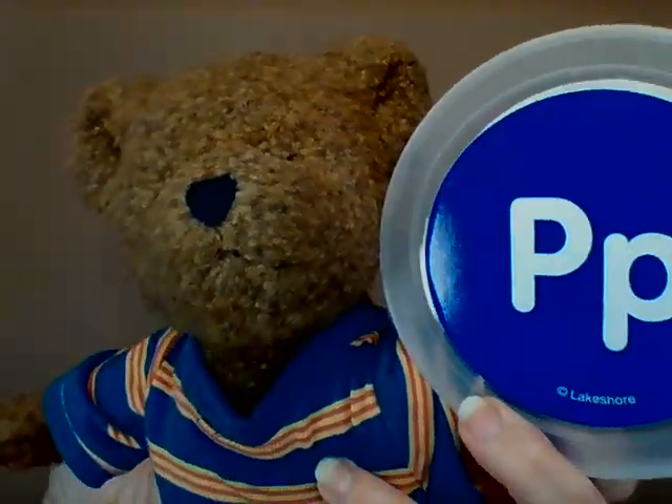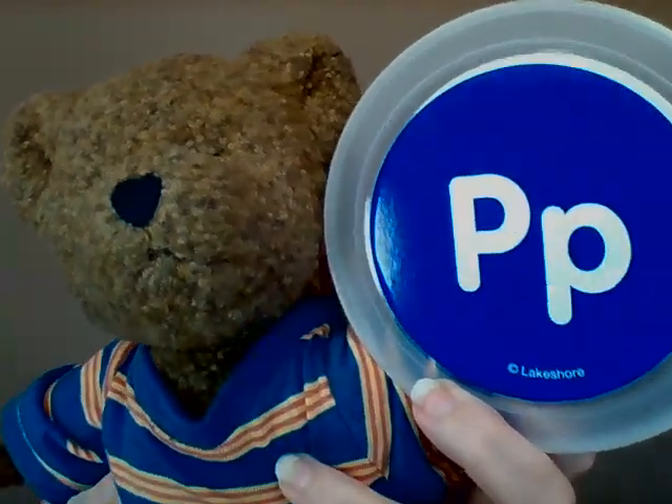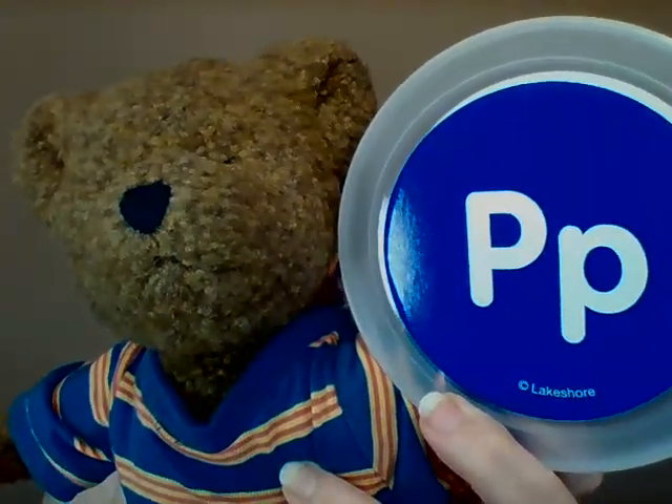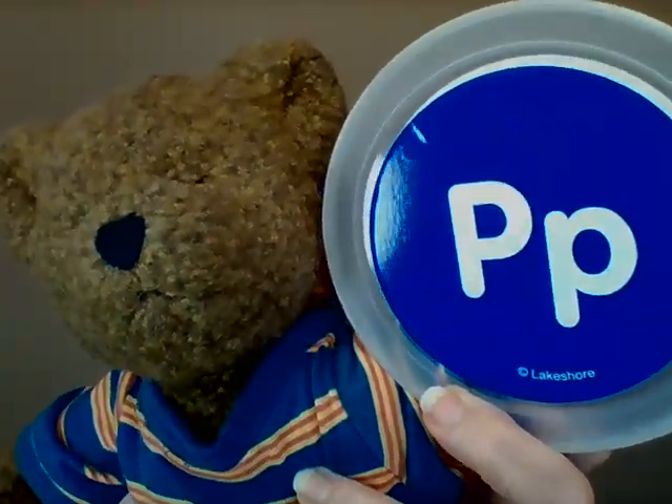Hi everybody! Today we're supposed to talk about a letter — that's okay Mr. Teddy, that's okay if you don't know the letter. We're gonna talk about it today with the boys and girls out there. Hi friends! Welcome back to Mr. Teddy's Free Cake.